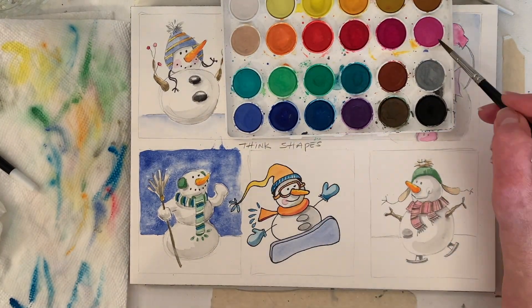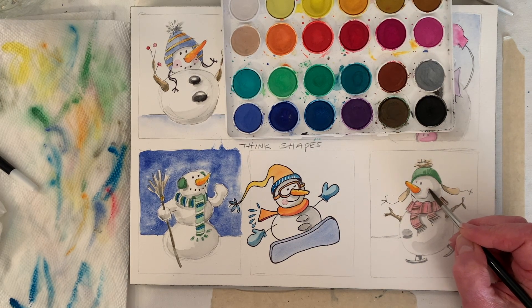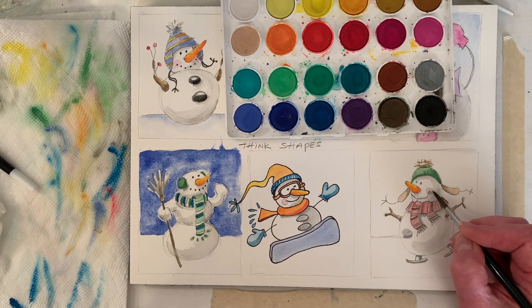What next? Should we grab just a little pink for the cheeks? Let's grab it — I think I picked up some of the gray.